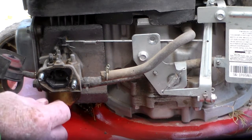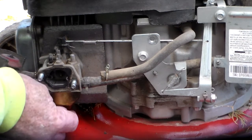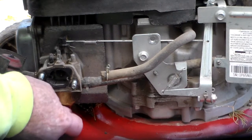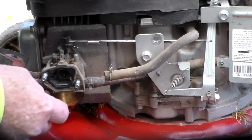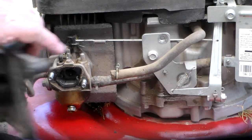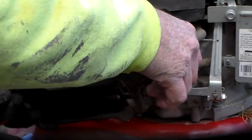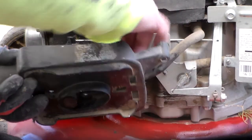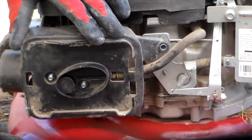That is hopefully not going to gum up the passages in the carburetor. I'm going to thread the drain bolt back in and put a little snugness on that. There we go. Now I can bring this back around, hook that hose back up — that is just a crankcase breather hose — and warm that back onto the studs on the carburetor.